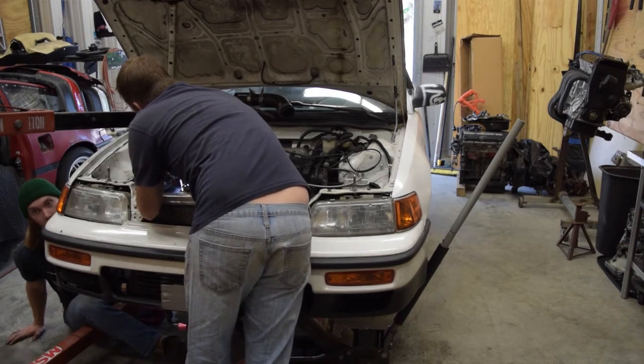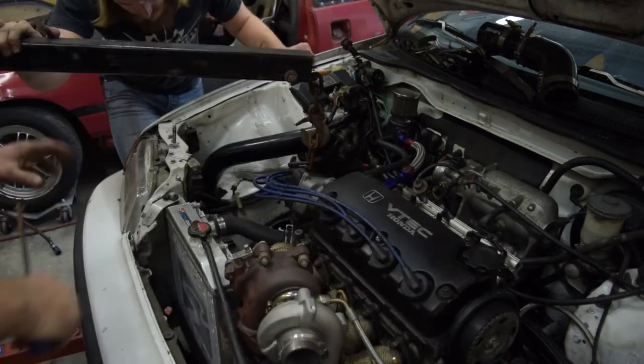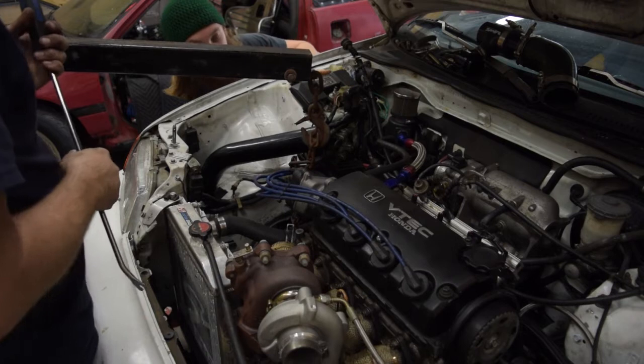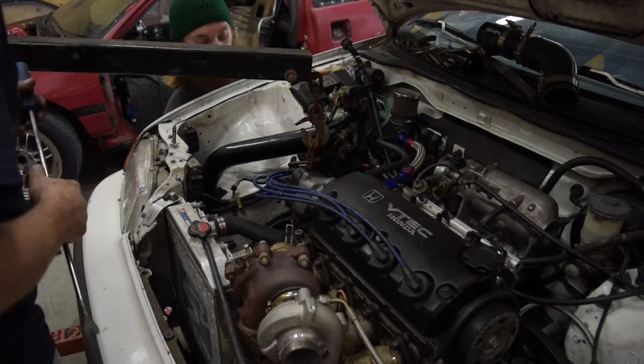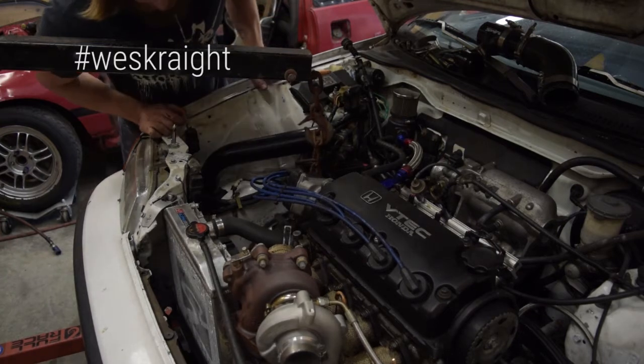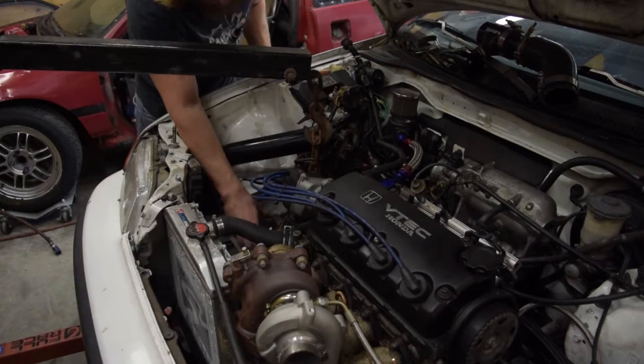Is the bolt still in it? Yeah. All the bolts are out, right? Yes. Go down there and grab the underside, just shake it and bring it to you. There it is. So I should be able to lift down a little.